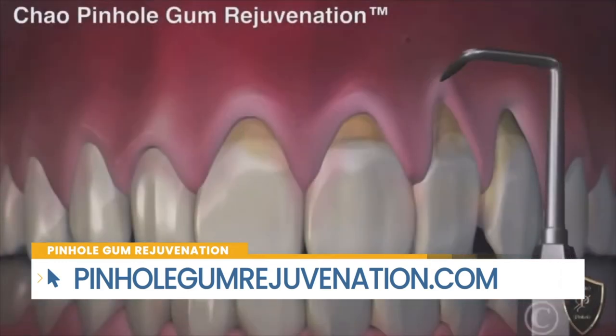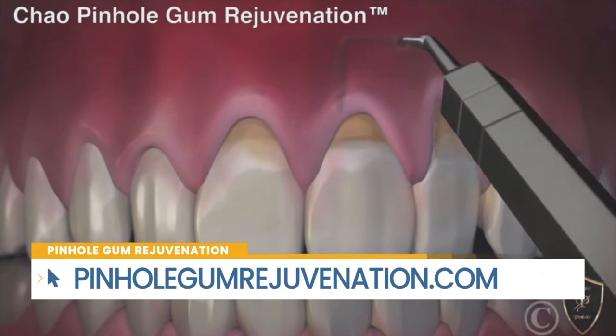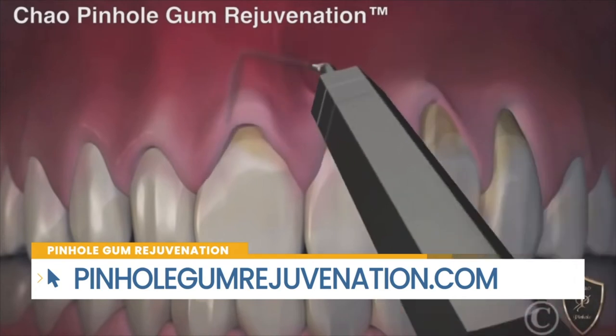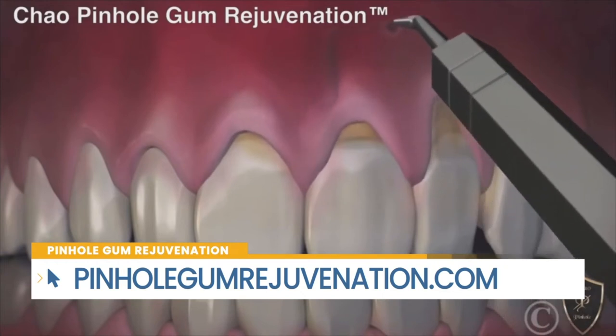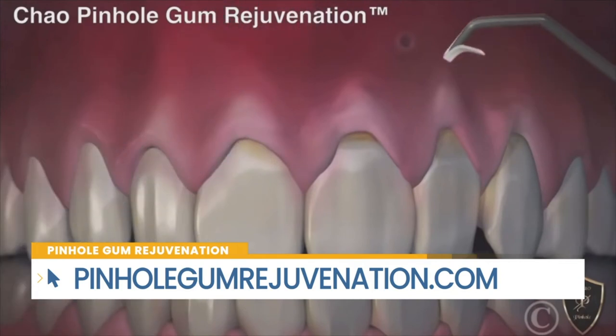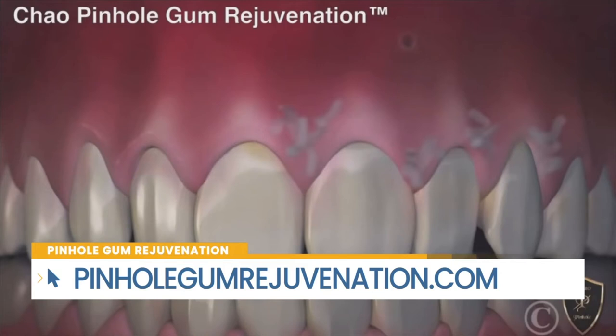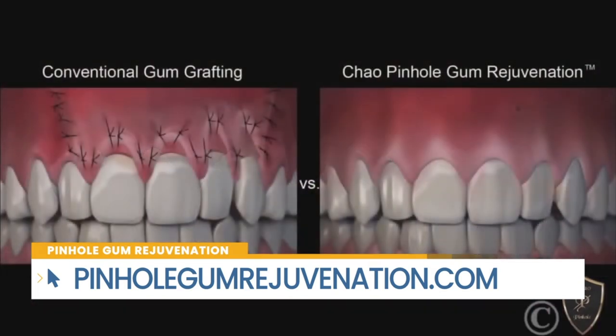Pinhole Gum Rejuvenation is a fantastic procedure. The traditional approach was gum grafting, which required scalpels and sutures. But Dr. Chow, the inventor of Pinhole Gum Rejuvenation, figured out that he could correct gum recession by accessing the tissue through small pinholes. He then used special instruments designed to loosen the tissue and bring it back into place to cover the recession. It's a favorite for patients and doctors because it's easier on the patients and requires less downtime.